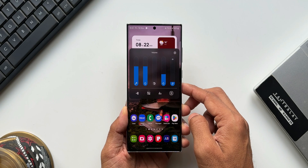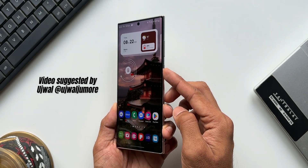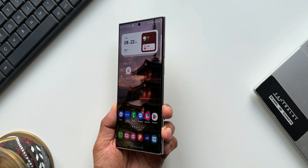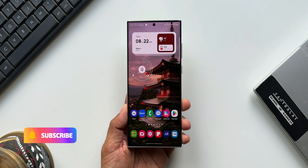Now things have changed. We can use the power button as sort of an alert slider to put the phone on mute. In this video we're going to check out how to do that on a Samsung Galaxy phone.